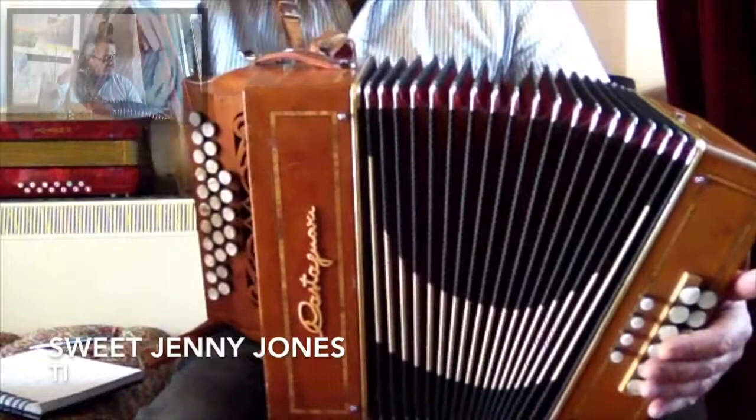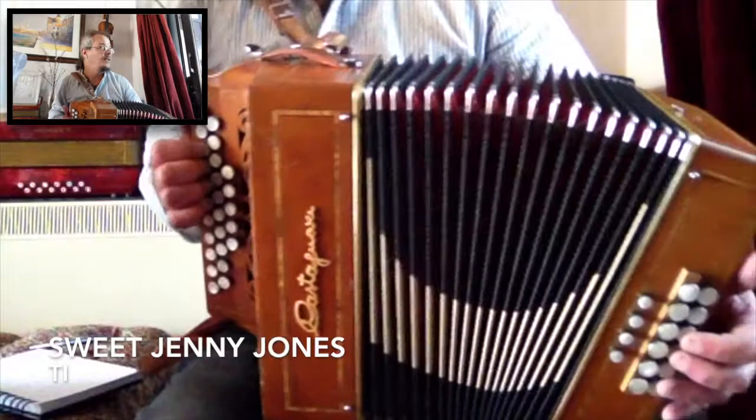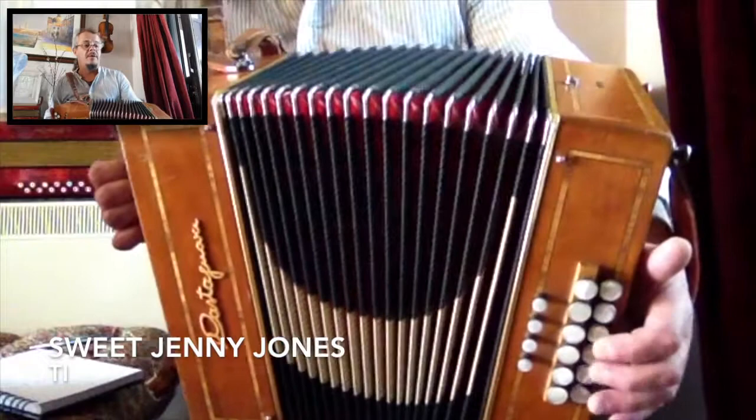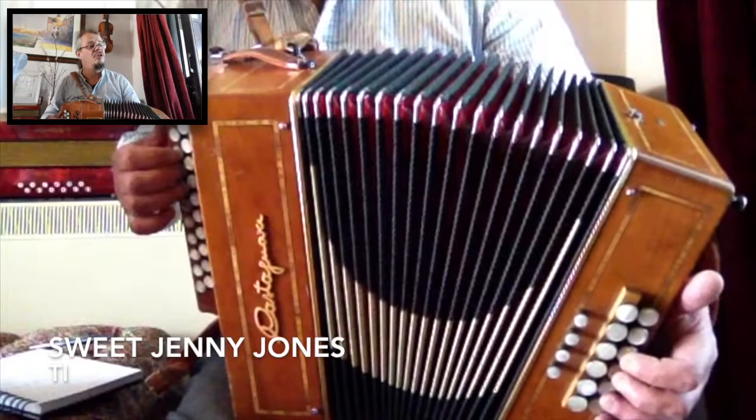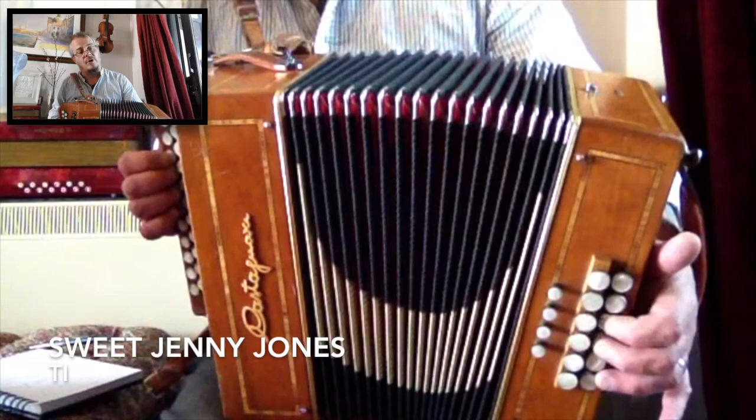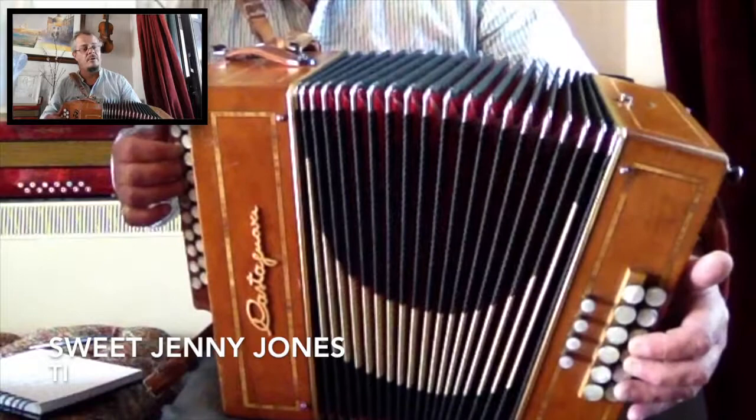Another tune in Dave Mallerton's book is Sweet Jenny Jones, which is a waltz — so that's in 3/4 time. Typically the bass accompaniment for a waltz or 3/4 can get quite monotonous and can distract from the tune a little bit. So I tend to use quite a lot of holding on the basses or the chords all the way through, because really you want the melody to come through on this one.